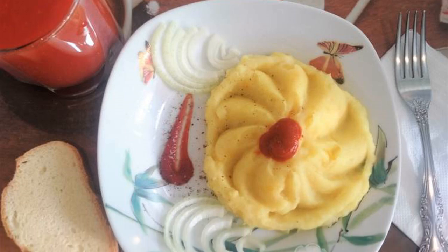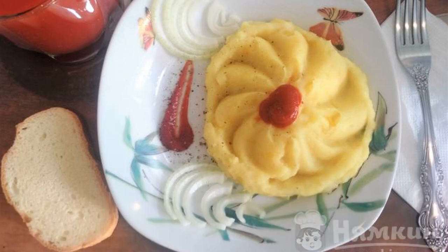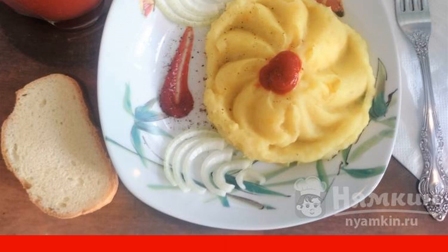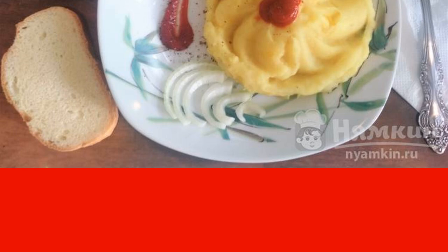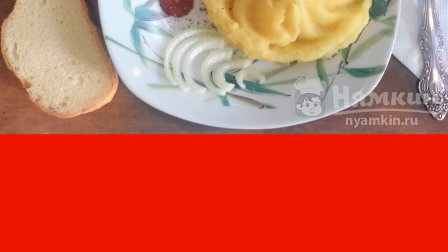Mashed potatoes with butter and onions are a great option for a delicate and delicious side dish for literally any main dish. Butter and milk will help make its taste more interesting and bright, and fried onions will give a beautiful color.